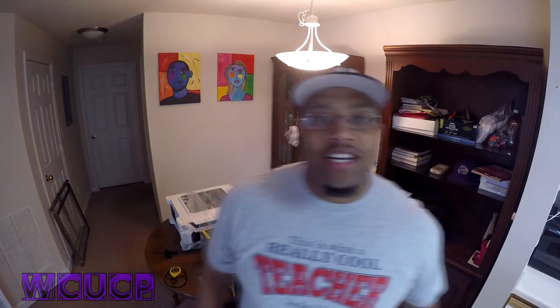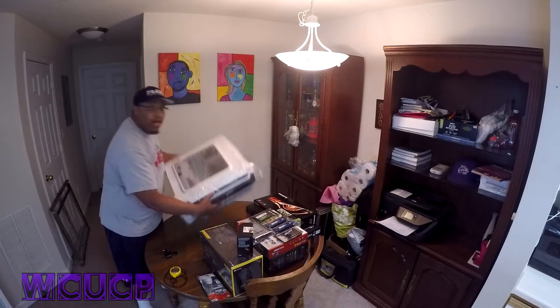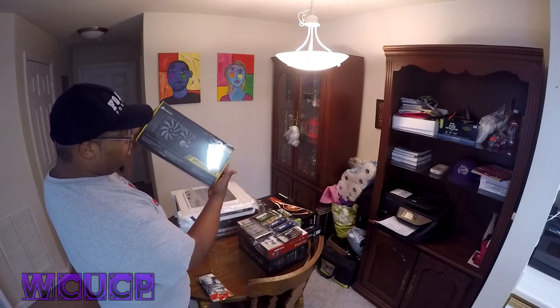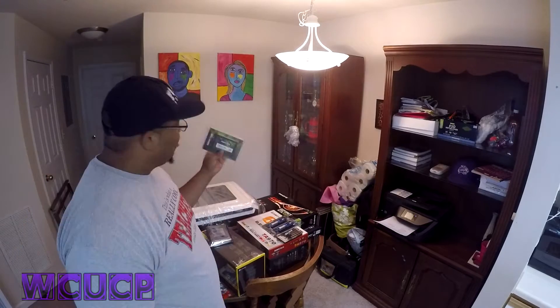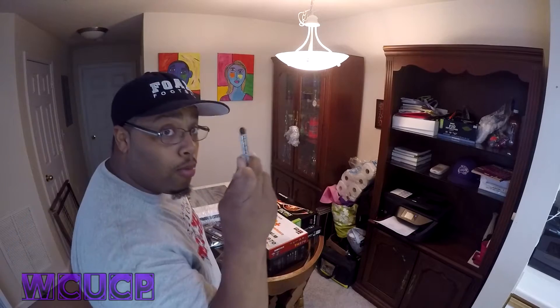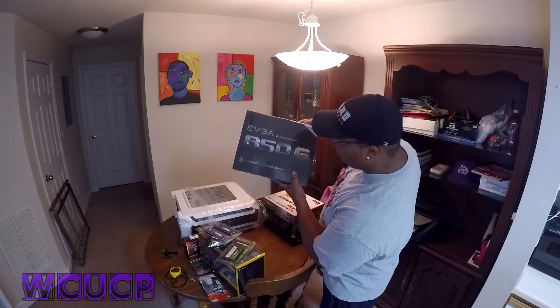What's up? Today is finally the day where I build my computer. I got my case, went AMD processor, H110 water cooler, terabyte hard drive, 256 gig solid state drive, 16 gigs of RAM, thermal paste, Biostar motherboard, 850 watt power supply.